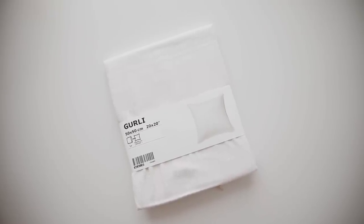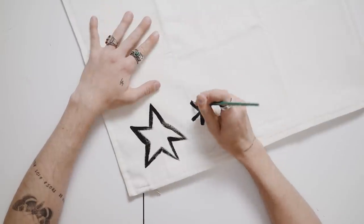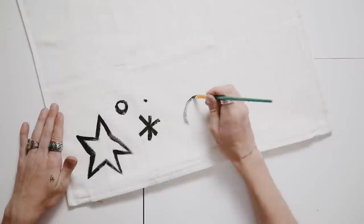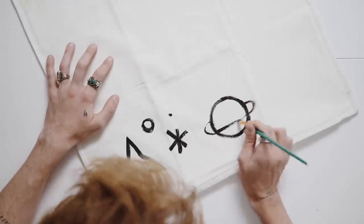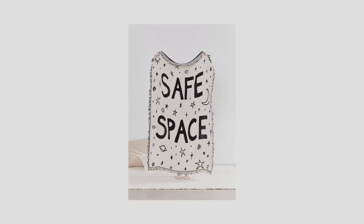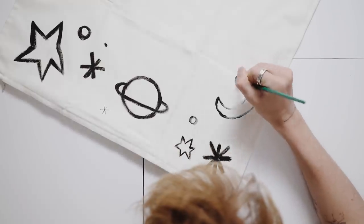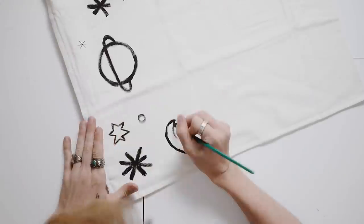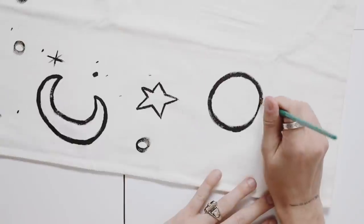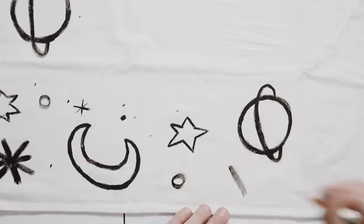For project three, we're using the Gurli white pillowcase from IKEA — a $3 simple white pillowcase. This project literally cost three dollars: all I'm using is black fabric paint, a paintbrush, and the pillowcase. I'm creating a quirky, whimsical, astrology-inspired pattern around the edge — lots of different moons, stars, planets, dots, and bits and bobs. It was inspired by an Urban Outfitters space-themed blanket. It's very freehand, so I'll let you watch. I think it turned out so cute and would look amazing in a bedroom or on a couch.